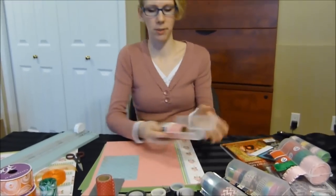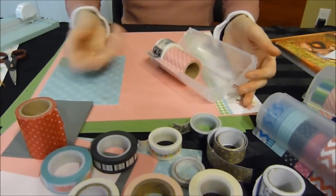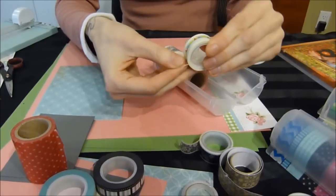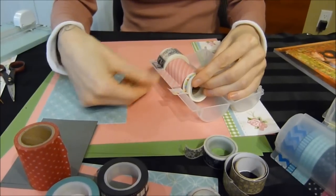Let me show you how this works. I've got the medium dispenser pre-loaded with a wide roll and a medium roll. All you do is take your roll of washi tape, pull off a little bit of the tape, put it in, and with your thumb just push the tape down and seal it on the lip.